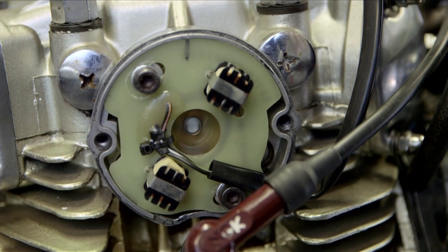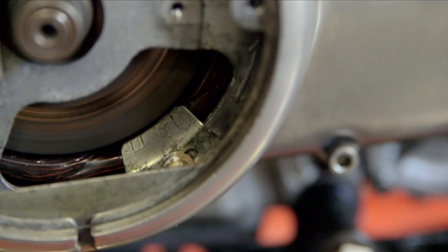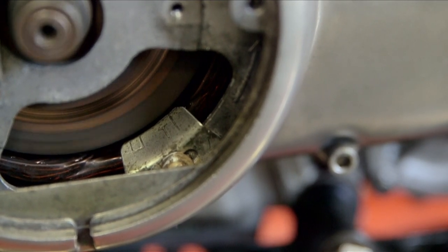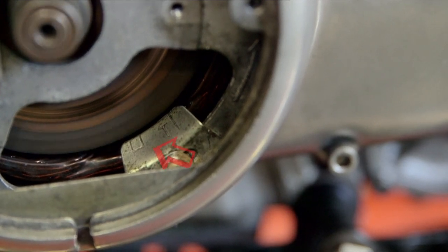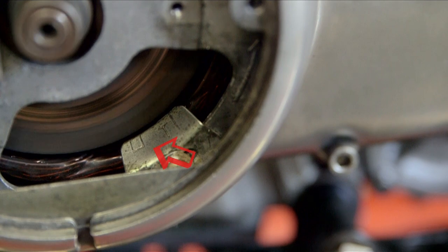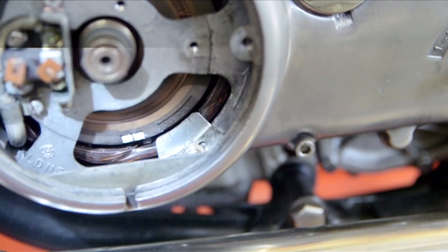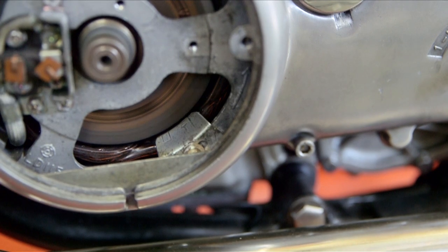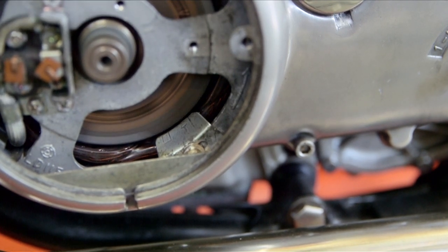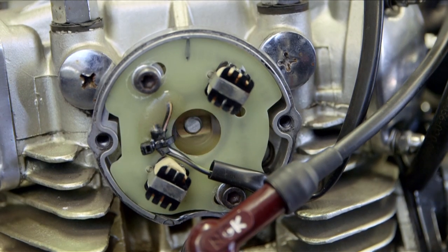Start the engine and let it warm up. Once you have a good idle, use your strobe light to check the advance setting — it should be firing 10 degrees before TDC, and there's a little marking on this model which gives you a bracket. Rev the engine and check with your strobe light that the marking is advancing; it should be about 38 degrees, which aligns the mark to the outside of the casing.